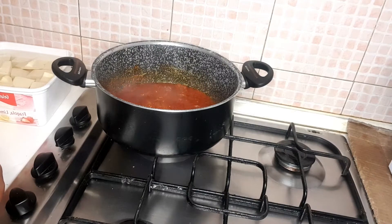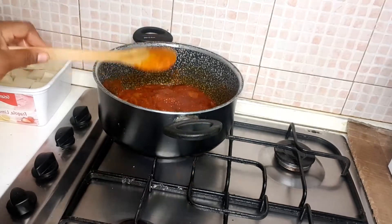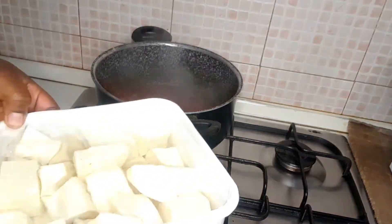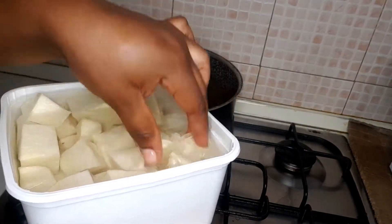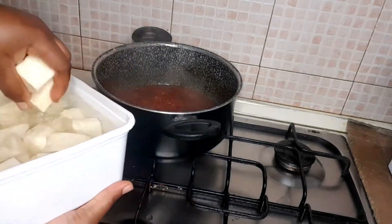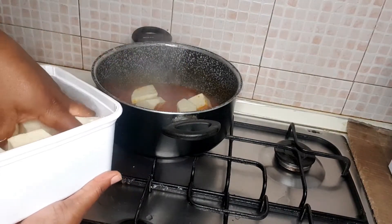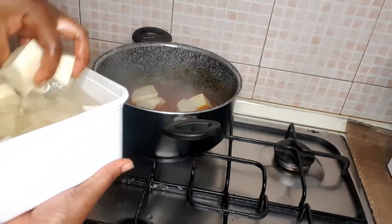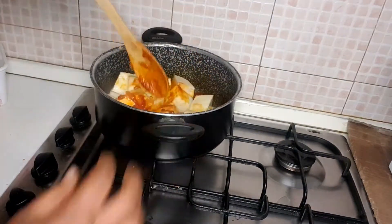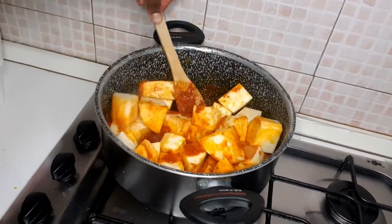After I stir, I add my seasoning — my mangan — everything goes in. Then it's time for the yam to fall inside everything. You can see the yam I cut — I already washed them. I just put the yam inside the stew and stir again, making sure everything is well mixed and combined.